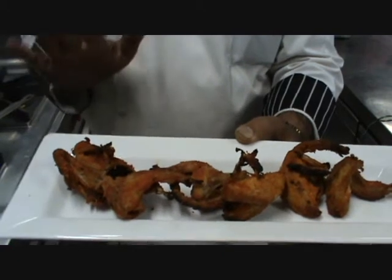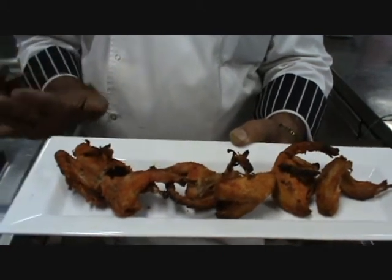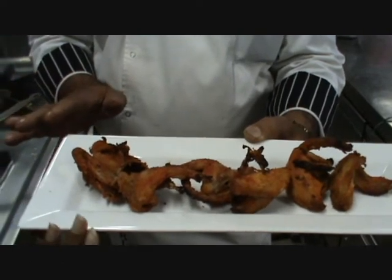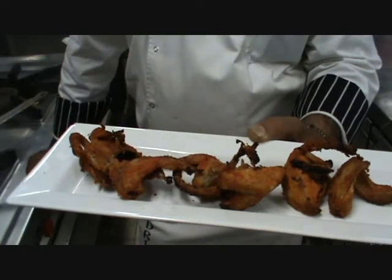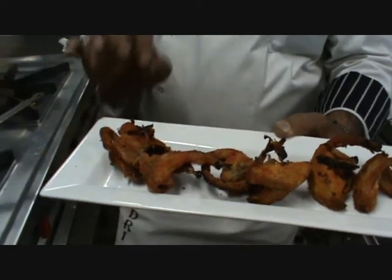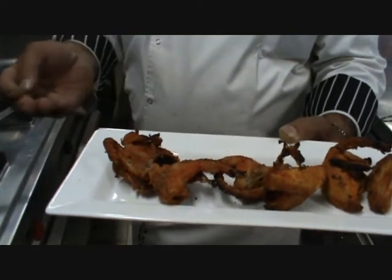In home style we are using more power instead of a tandoor. This bird — titar — we have added ginger-garlic paste and you can keep it as a marination for 10 to 15 minutes.